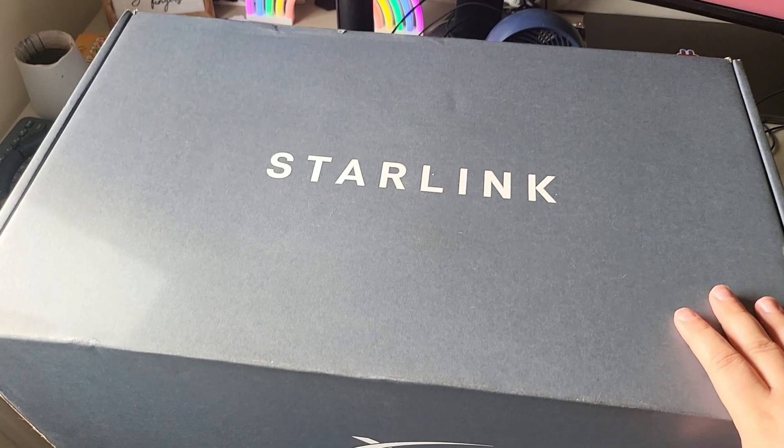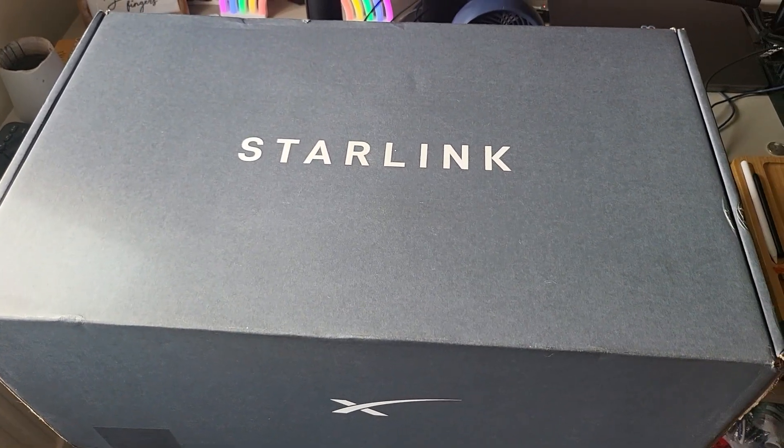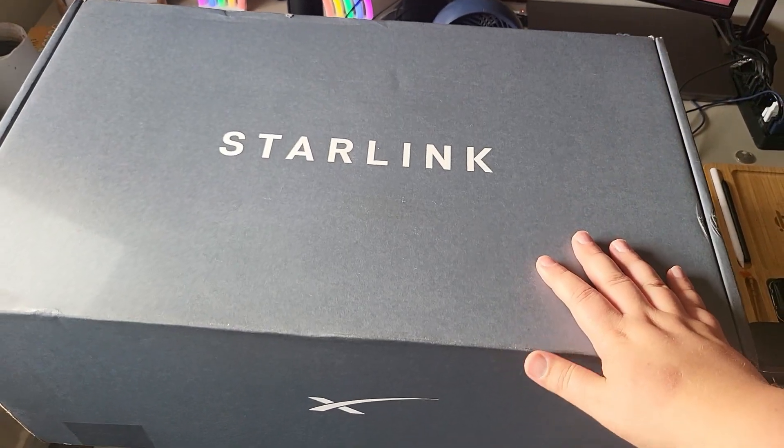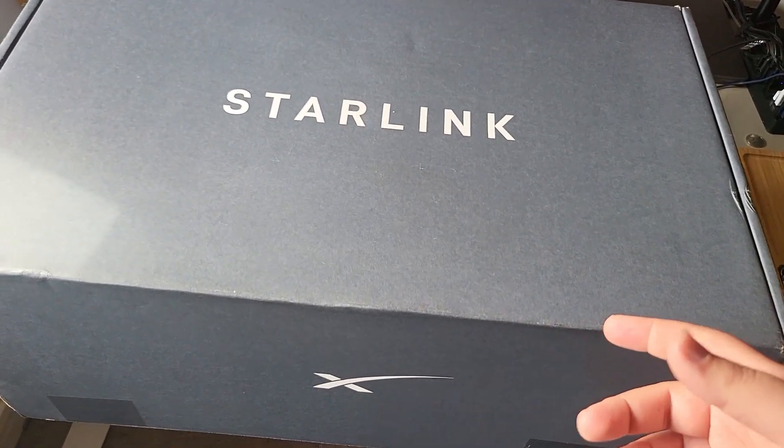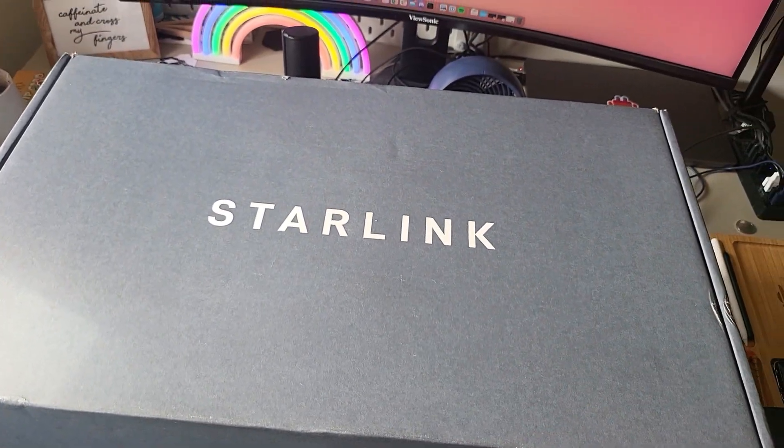Does it give you good speeds? Is it consistent? Is it stable? Is it worth the money? So first things first, the box is absolutely massive, definitely bigger than a normal router because there's a satellite dish in here. So let's get this opened and check it out, it's not even unsealed yet. I'm going to grab a knife and let's get into it.